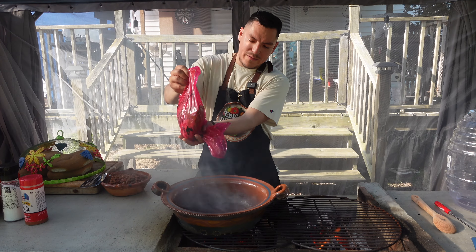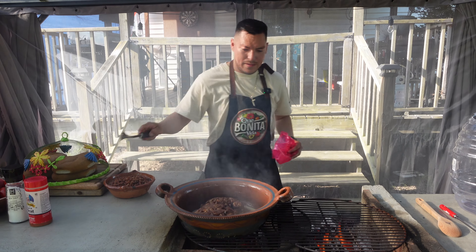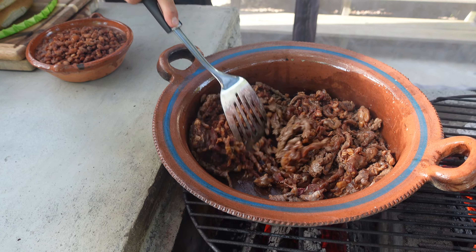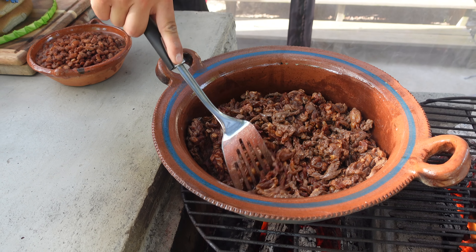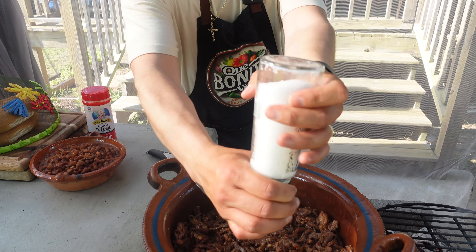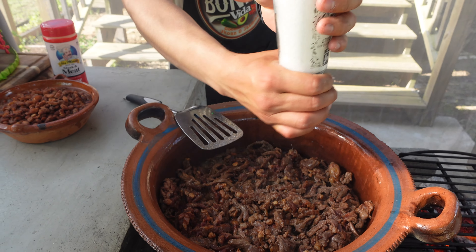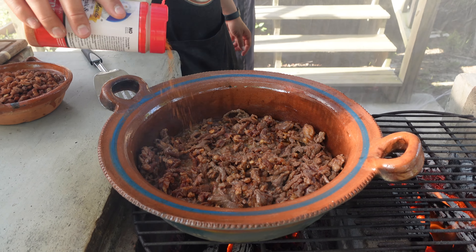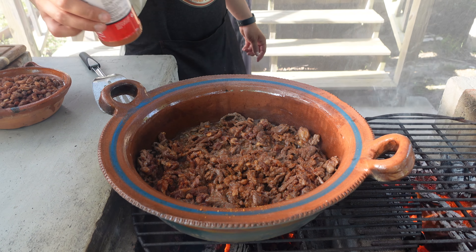El aceite ya está listo para la asada. Aquí se lo vamos a echar, con cuidado que no brinque. Primero vamos a echarle sal. Ahora un poco de sazón de carne. Y a menearle.